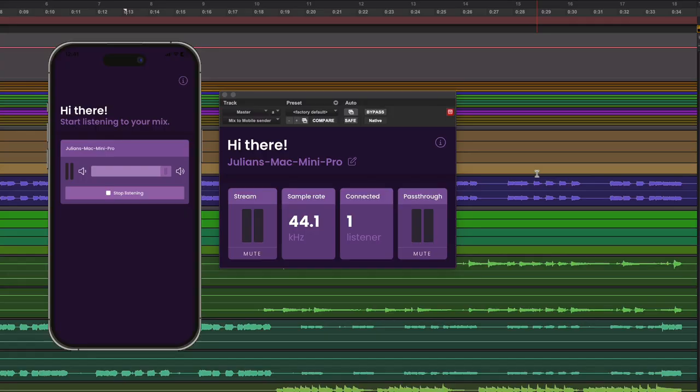You can mute playback through the DAW or mute playback to the phone, and you can control the volume. There's real-time sample rate conversion — I've tested this at 96k and it works absolutely fine. You can also stream out from your phone to further devices like AirPods or a Wi-Fi enabled speaker, which is really handy for mix checks in the studio. Anyway, that's Mix to Mobile from Sound On Digital.